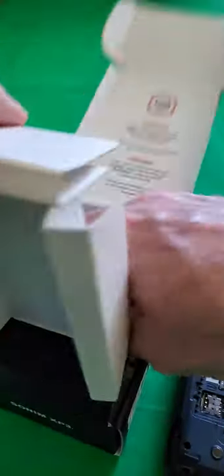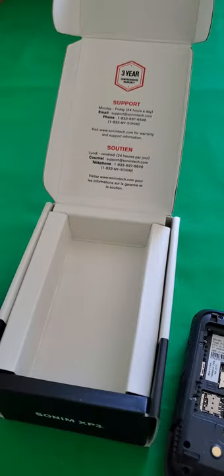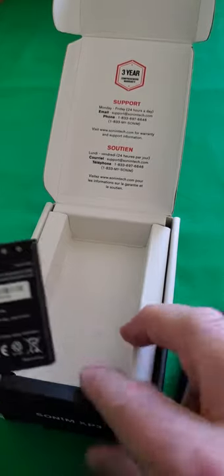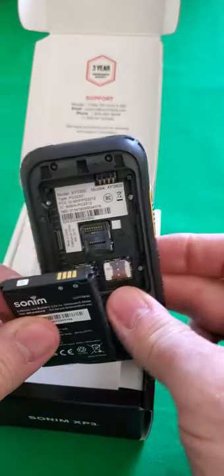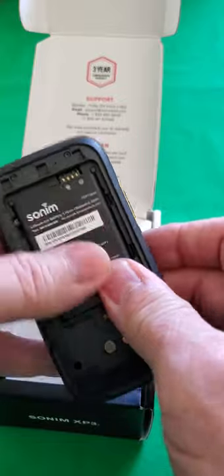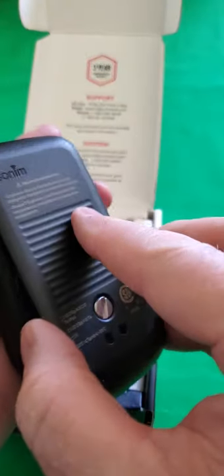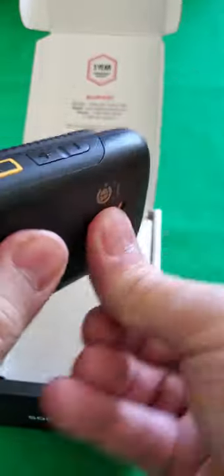The next step is to get the battery out of the box and remove it from the plastic bag. You'll notice that there are brass pins on the top of the battery and brass pins on the top of the phone, and we have to make sure that they line up together. Snap it into place, put the back cover back on, and then just give the thumb screw a couple of turns. It doesn't have to be super tight — it's just to prevent it from falling off.